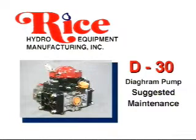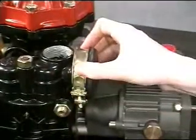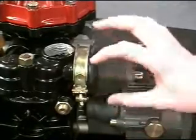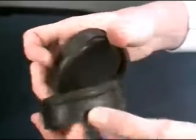Manufacturer's suggested maintenance on the D30 diaphragm pump. First, check the inlet dampener diaphragm to be sure that it's snugly in place with the clamp intact. Be sure to watch for stress cracks, dry rot, tears, or rips and so forth.